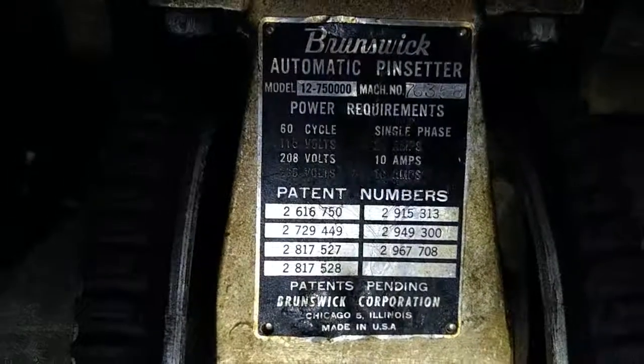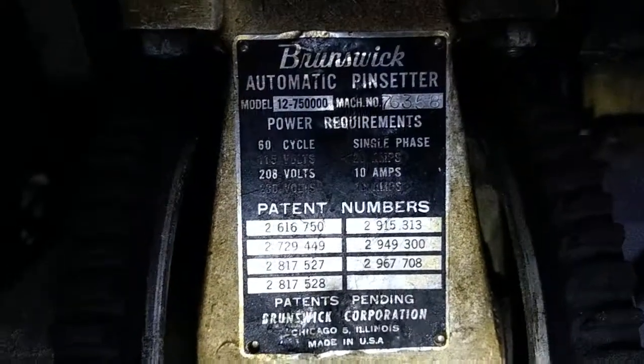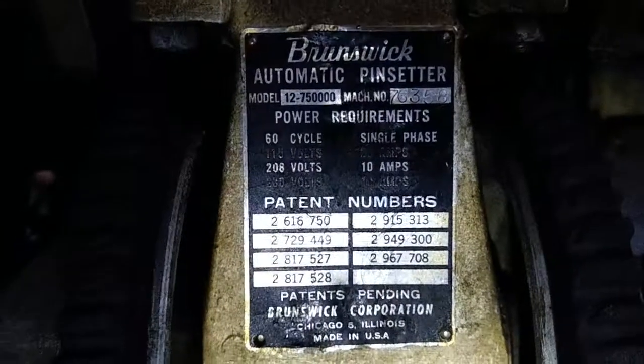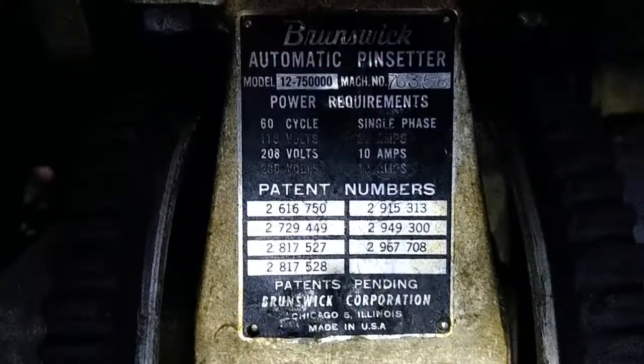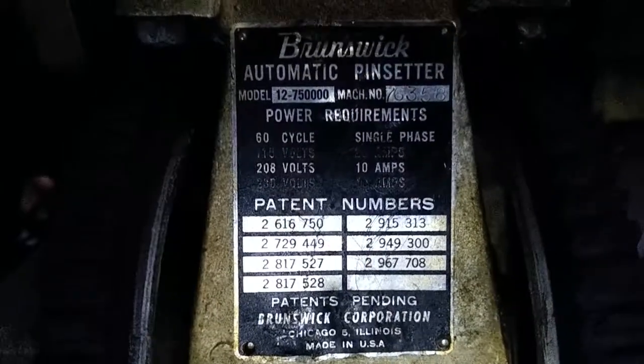I'll get you the other one. It's a little bit harder to read the machine number. So these were the matching pair — the first one I showed was lane one, and this is lane number two.